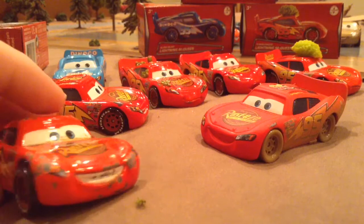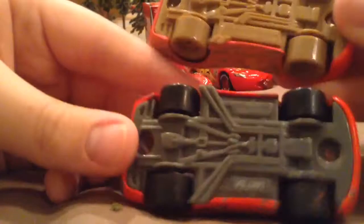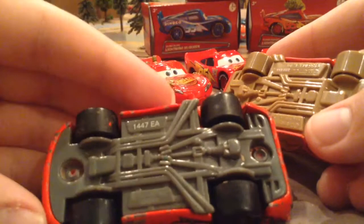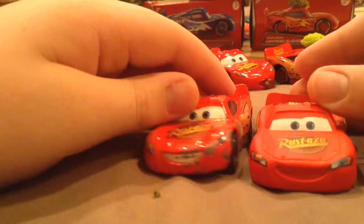One thing I want to mention — looking at the bottom base, look how much has changed. This old one just says Disney, Cars, China, and a little code. The newer one says: coding, Mattel, number coding, Disney Pixar, made in China, more coding — seriously, you can't get rid of that little coding. I mean, you could at least have Mattel. It's kind of changed over the years — I really do need a new version of this.